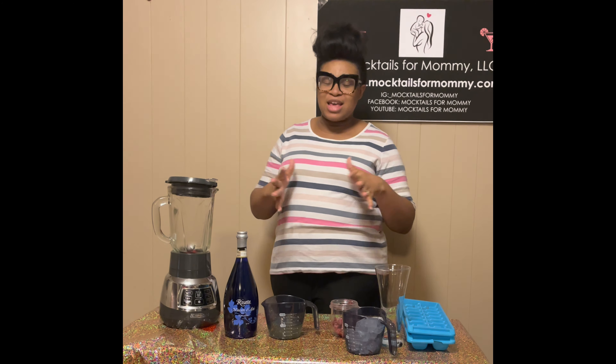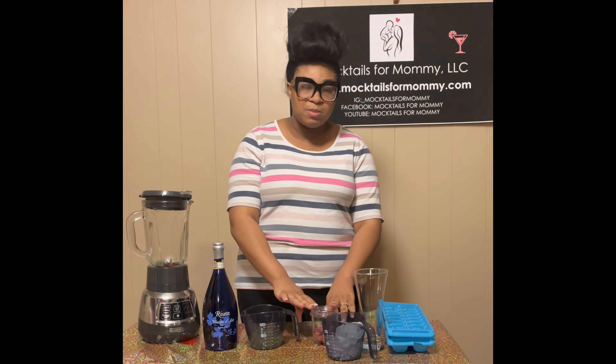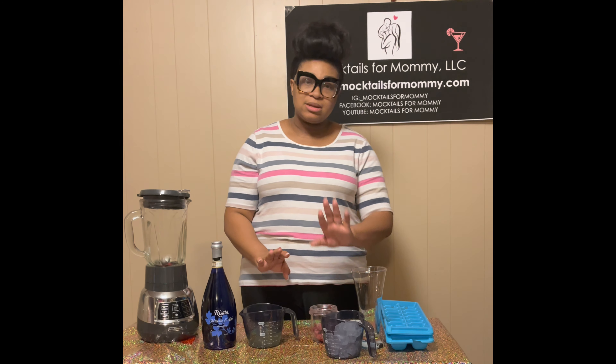This one actually has alcohol in it, but you can make it non-alcoholic. For the ingredients you will need some moscato, some lemonade, some raspberries, and some ice. If you want to see how to make this delicious drink, stay tuned.